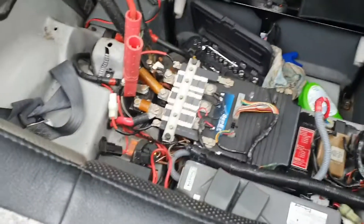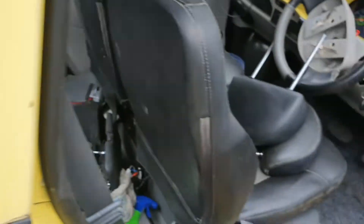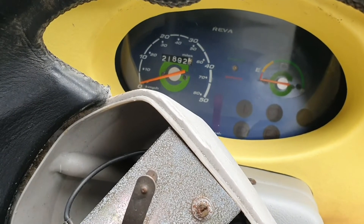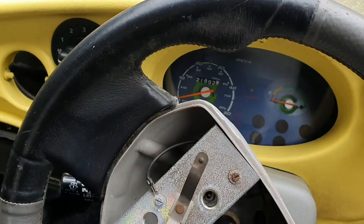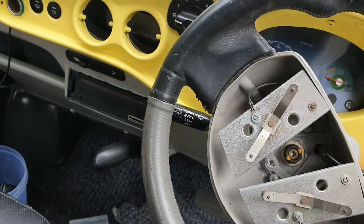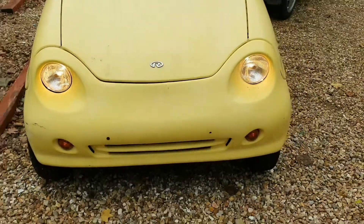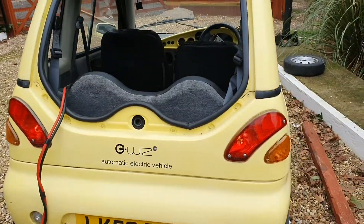I connected something and heard a noise - let's have a look. Do we have any life? Something came on and then went, but there's currently nothing - the ignition's not working, the contactor is not working. Let's have a look - we've got lights. I think, yeah, we have lights.